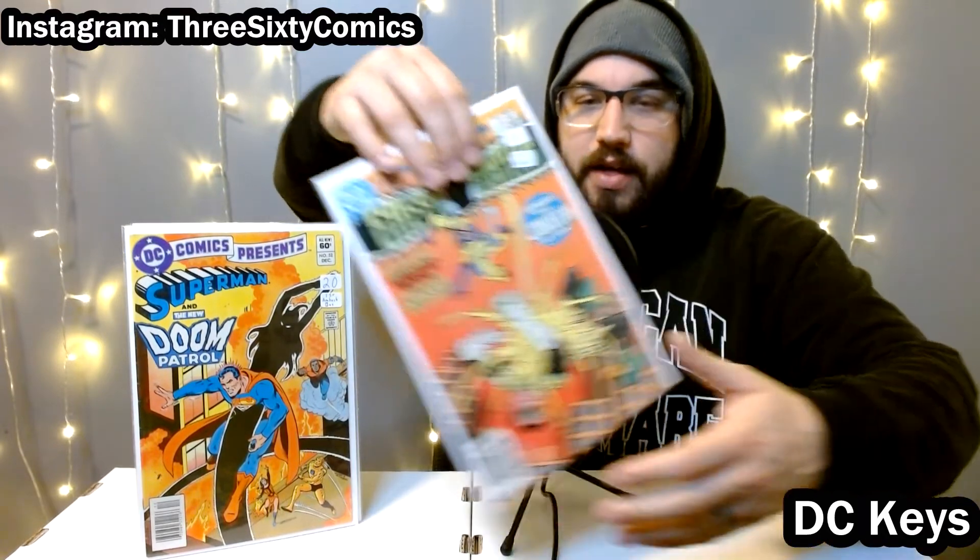On to the Green Lantern books. I saved these toward the end because Green Lantern is a pretty popular character. There wasn't a lot from this era of value. We got Green Lantern 173 here — this is the first appearance of Javelin, who did appear in Suicide Squad. Not a huge key, but a really cool cover appearance at least, and a first appearance at that.